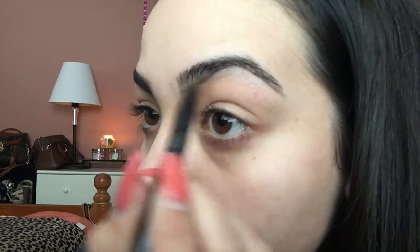For my next eyebrow, I'm going to be lining the bottom. But when I get to the top, instead of making the little start point, I'm going to actually start from the beginning of my eyebrow and just draw the lines straight through.